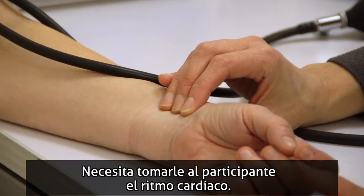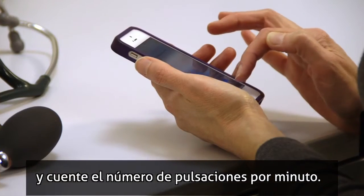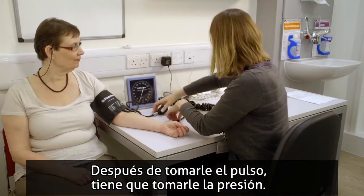You'll need to measure the heart rate of the patient by feeling for the pulse in their wrist and counting how many pulses per minute. It's important to record the heart rate. After measuring the heart rate, it's time to measure the blood pressure.